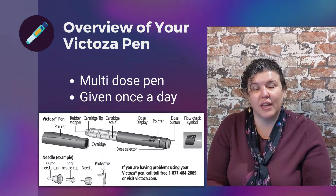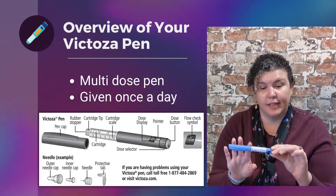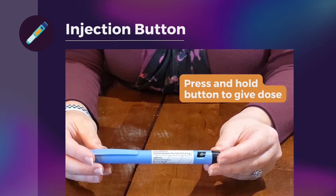Hello, and I'd like to give you an overview of the Victoza pen. This pen is a multi-dose pen that is given once a day, so all doses are contained within this one pen. I'd like to move on to giving you an idea of the components of the pen.